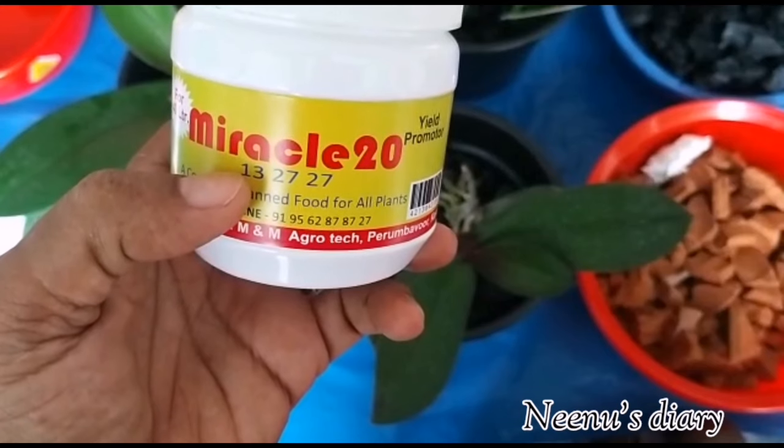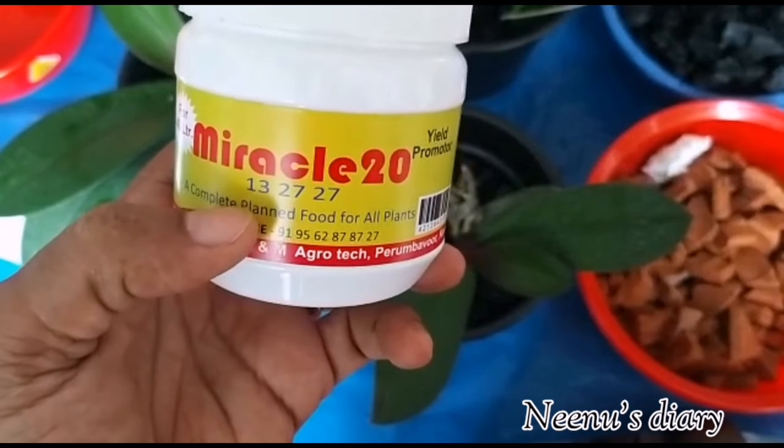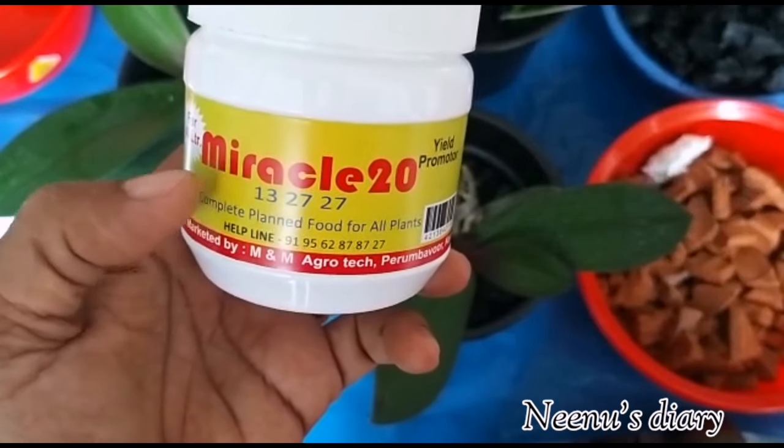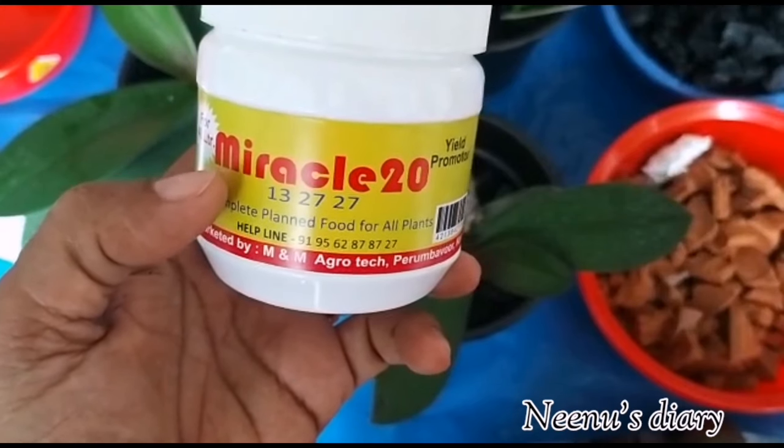The NPK ratio stands for: N is nitrogen, P is phosphorus, and K is potassium. The nitrogen concentration in this fertilizer is 13.